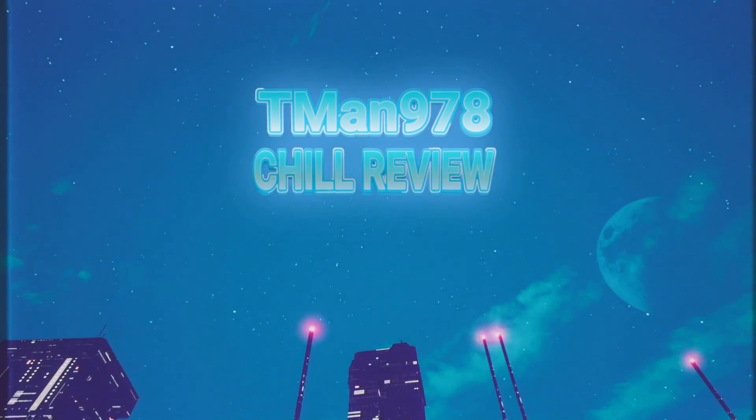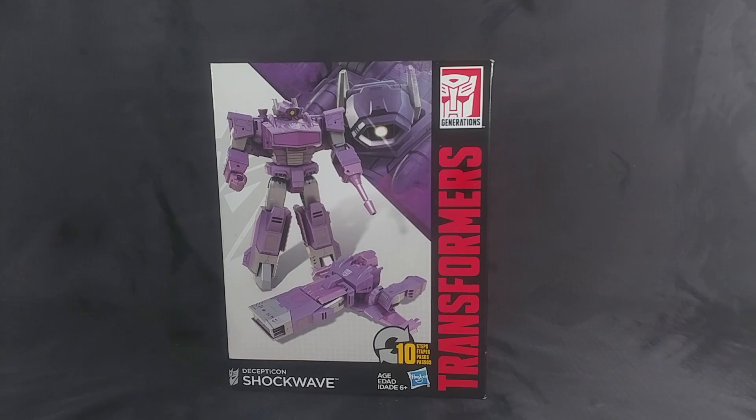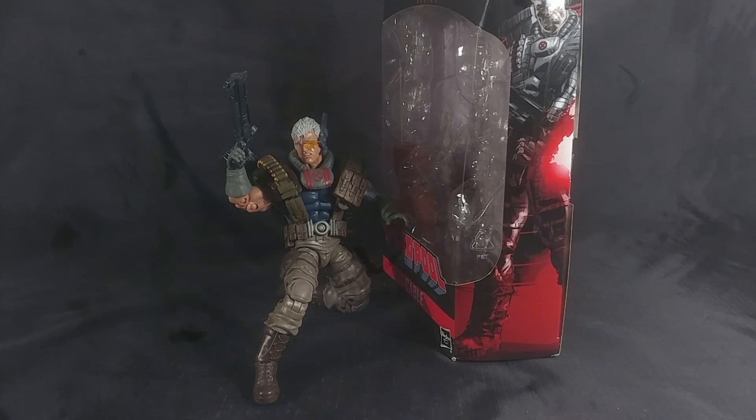T-Man 978 Chill Review. Hello everyone, T-Man 978 reviewing Transformers Generations Cyber Battalion Shockwave. Before we get all the way started, I forgot to give Matt Partformer a shoutout for acquiring this guy for me. He bought it on Amazon and I was able to just pay him for it. Thank you, Matt.